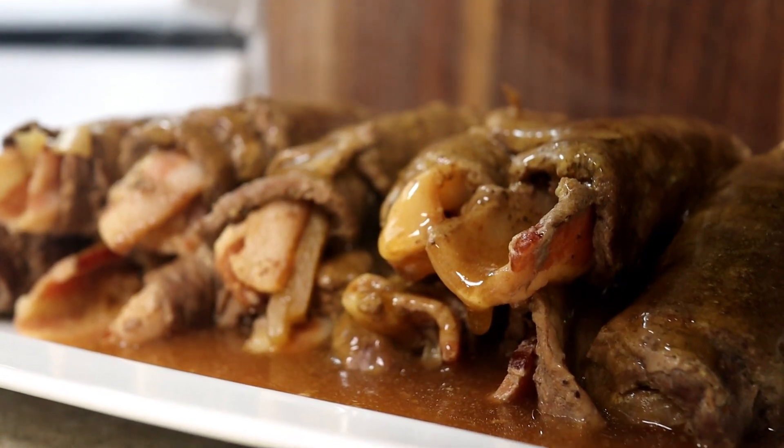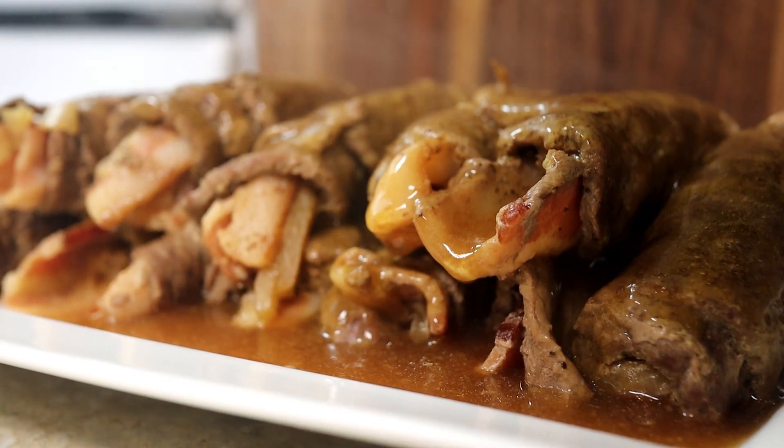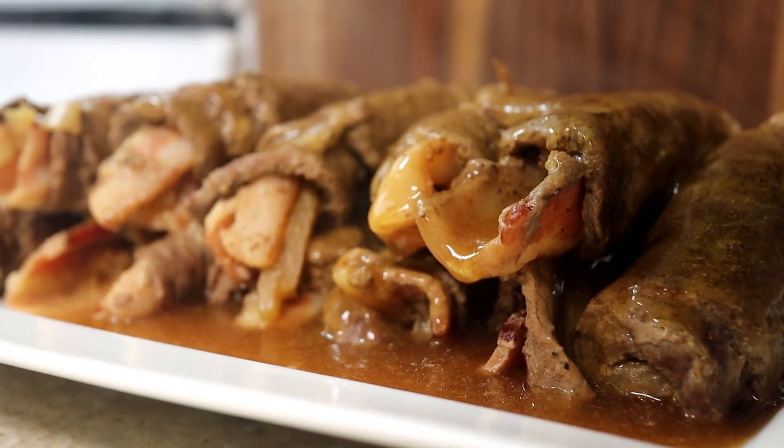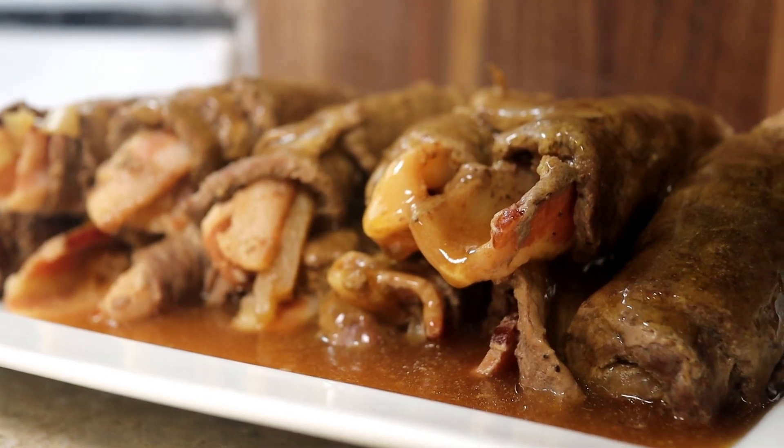You can get a free printable version of this recipe, as well as hundreds of others, on my blog CosmopolitanCornbread.com. I hope you have a wonderful Thanksgiving holiday. And until next time, love and blessings.